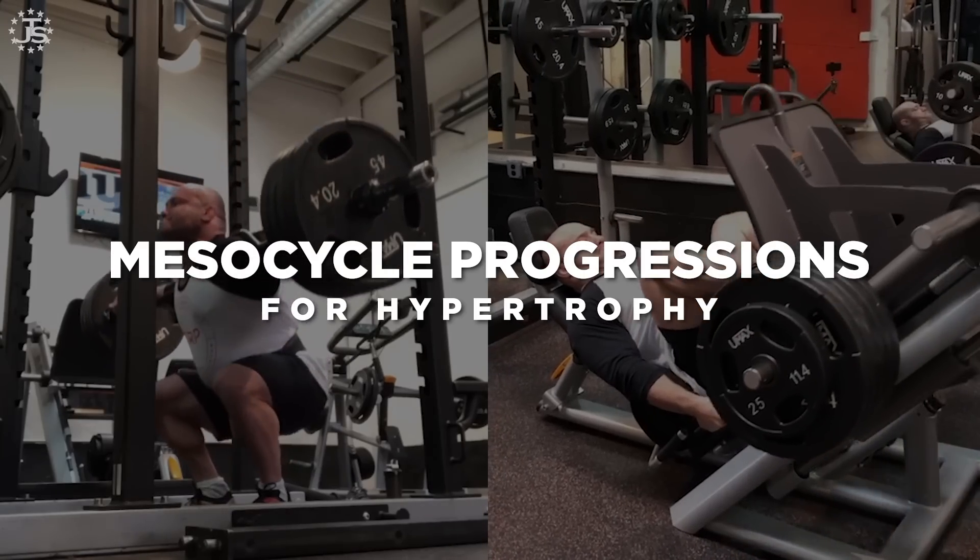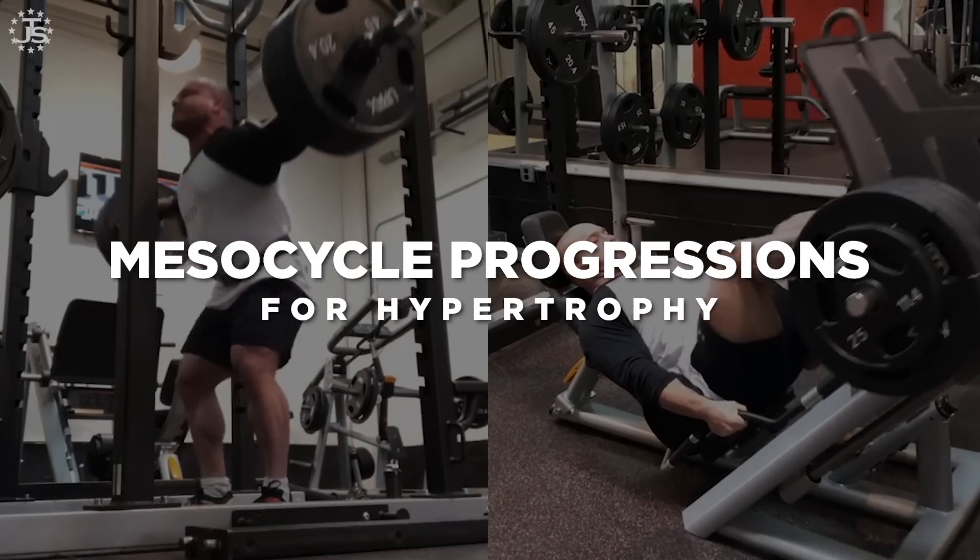Today's video: mesocycle progressions for hypertrophy training. In the last video, we figured out how to design a hypertrophy mesocycle, but we only really talked about the first week of training.